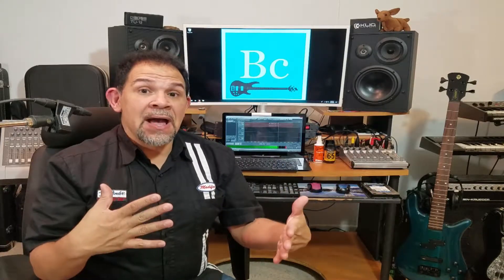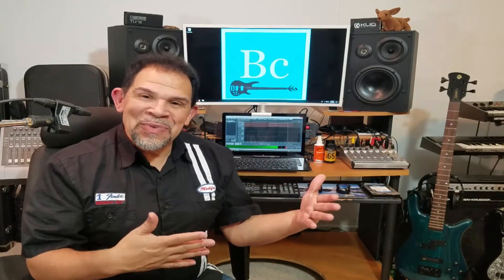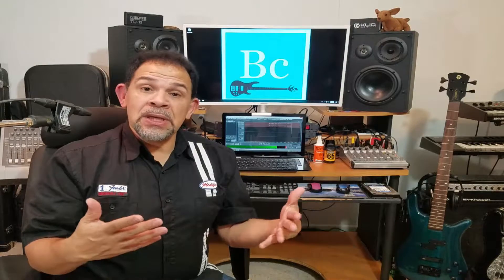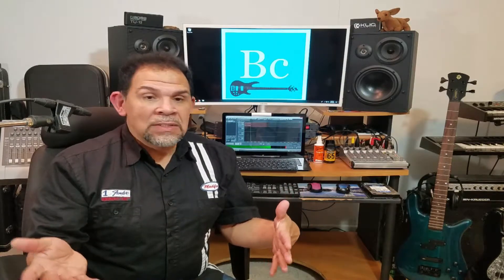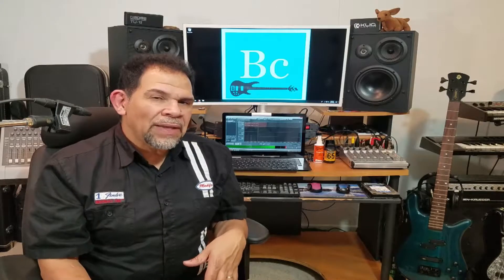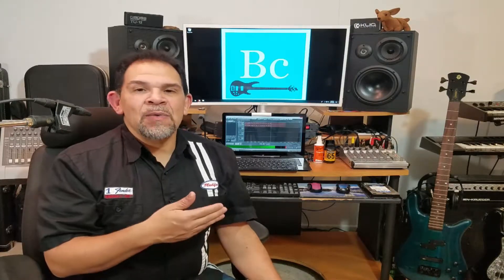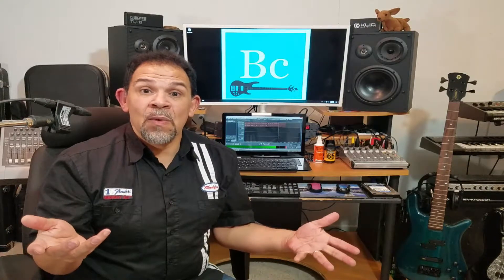On our next video I'm going to talk about things that aren't necessarily must-haves — that's what we covered in these last three videos. The next video I'll talk about things that would be helpful to have: not do or die, but things you probably want to consider getting at some point in the near future. If you like what you see here and have any questions or comments, feel free to leave those below.